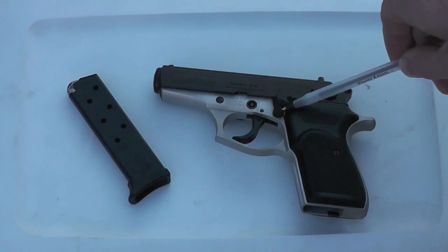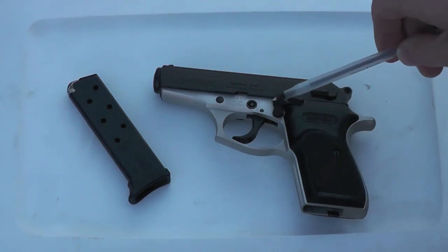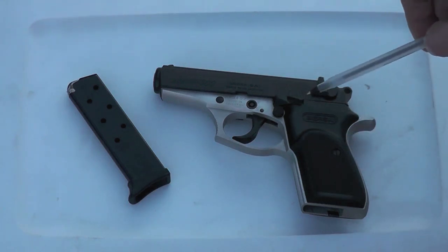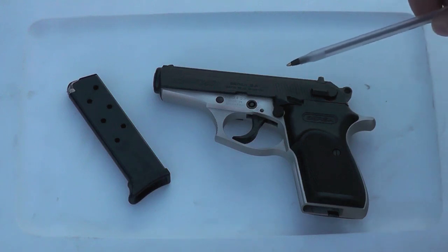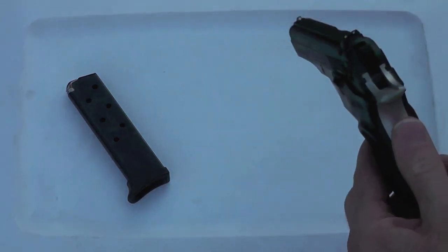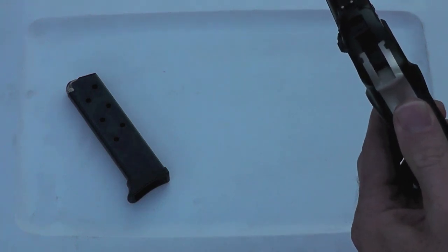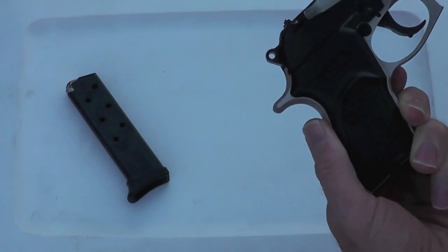The magazine release is on the left as well, a little different than European handguns where it's down on the front. This is a PPK copy, and you can tell that just in the design. It doesn't have any height adjustments on the sights, but does have two white dots on the back — it's a three dot sight system. It does have an adjustment on this side for windage.